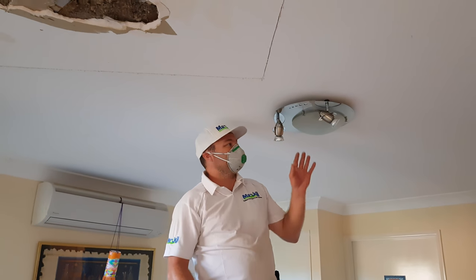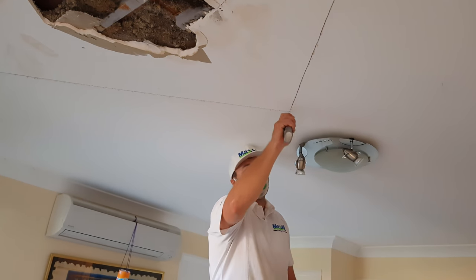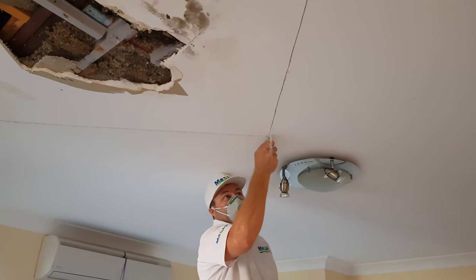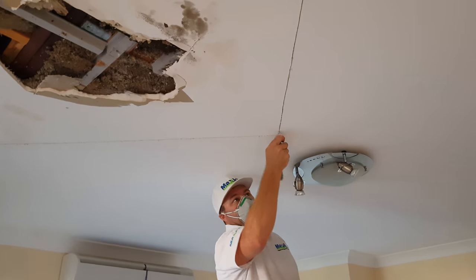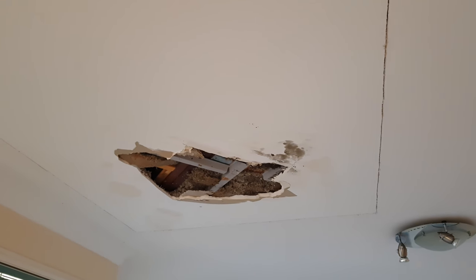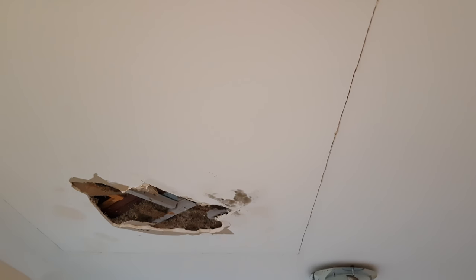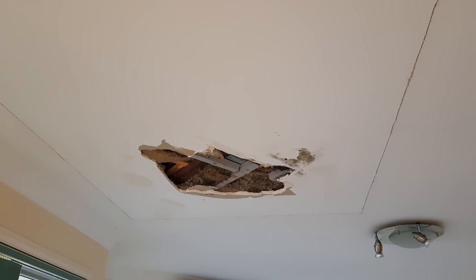That's important — there's a light here so there could be cables running through, so you don't want to be cutting too deep. That's going to take a bit of extra care. Alright, so we've pretty much cut everything out here. Now we just slowly try and pull it down, and where it's still sticking we just cut with our Stanley knife and it should all come down in one great big mess.